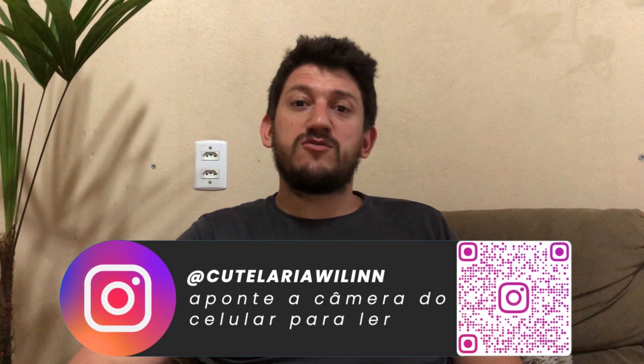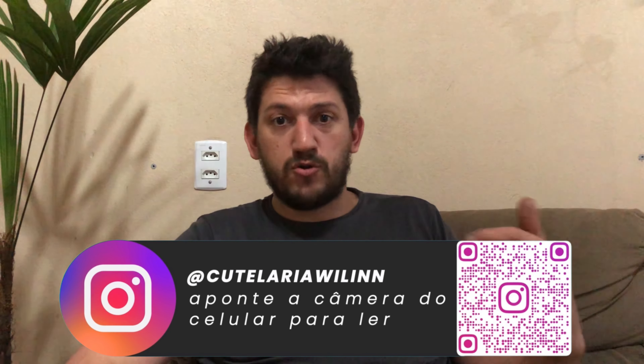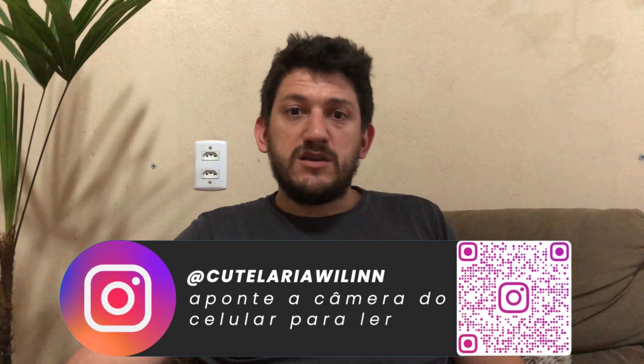Essa encomenda das peças aqui vai para o meu amigo Márcio de Juriti do Pará. Ele tinha feito a encomenda já há um bom tempo atrás, a gente tinha colocado o nome dele na lista no início do ano. Já era para ter sido feito há alguns meses atrás, mas ele acabou se acidentando de moto. Graças a Deus já está bem, já voltou a trabalhar, e aí a gente acabou concretizando a encomenda dele.